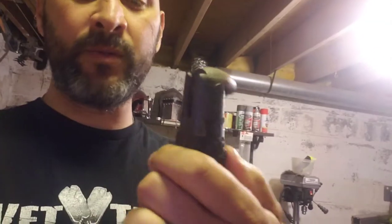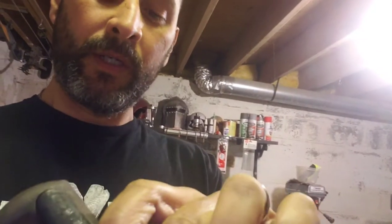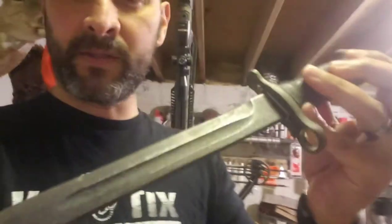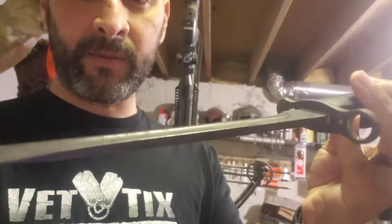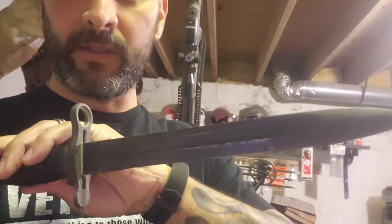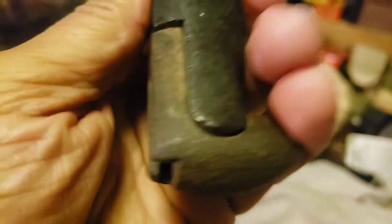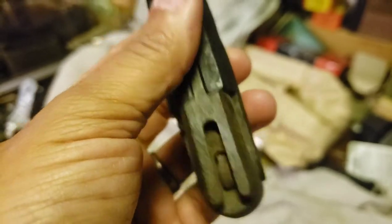I know that restoring these things tends to take away from their value, but this is for me — it's just something I'm keeping in my collection to go with my Garand. I want to show you some things I found on this that I thought were pretty cool. I ran some flits over this real quick to get some of the crust off, but I'm going to set it down and show you some other things.